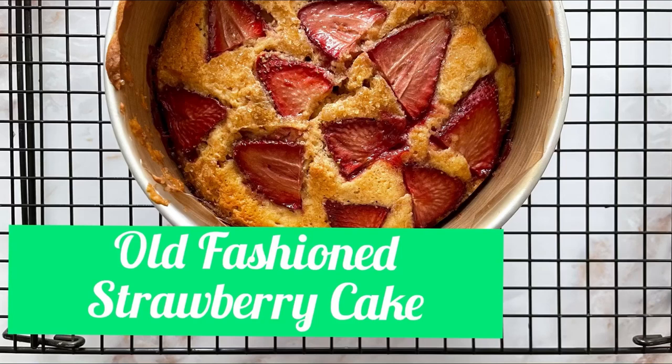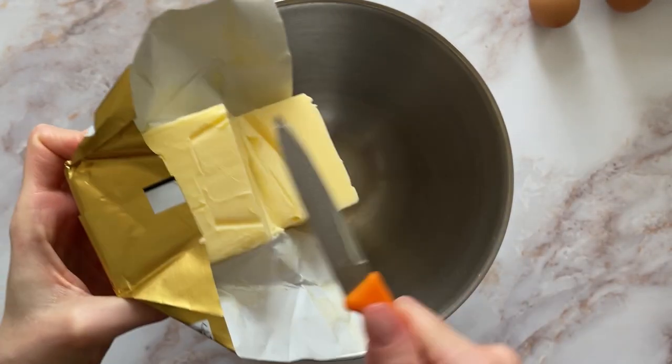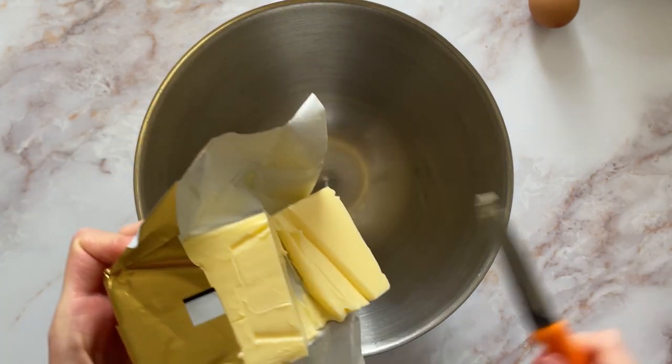Hello bakers! This week I'm baking old fashioned strawberry cake by Alison Roman. The Alison Roman love affair continues — I mean, she's so good, isn't she?